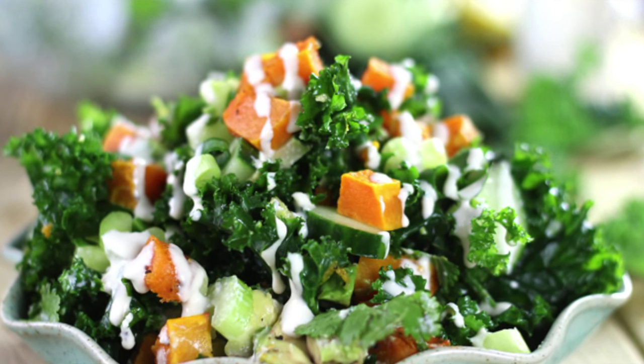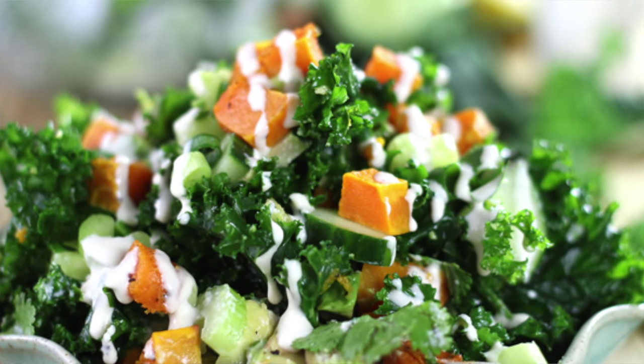Hi everyone and welcome back to Health Net Nutrition. Today's video I am sharing an amazing roasted butternut squash kale salad with a maple tahini dressing. It is so delicious — the combination of the sweet and savory dressing with the butternut squash and massaged kale is so good. My sister tried it the day I created the recipe and asked me for the dressing recipe again. She loved it, so I'm really excited to share this with you guys.